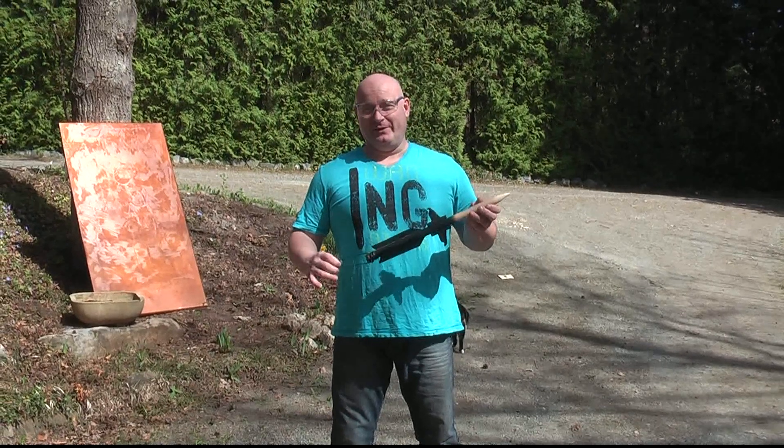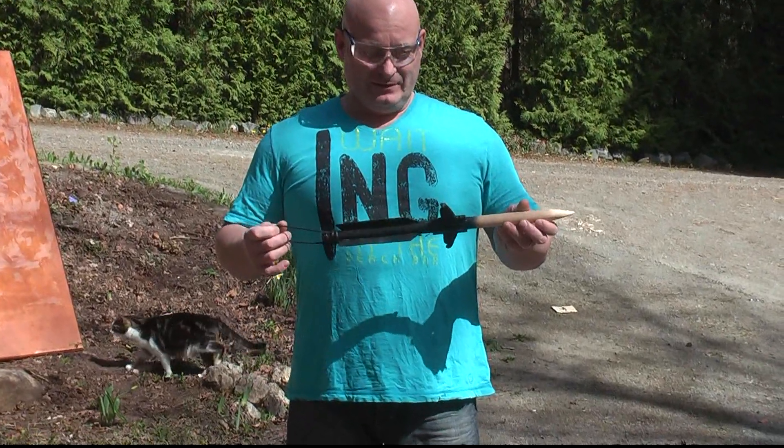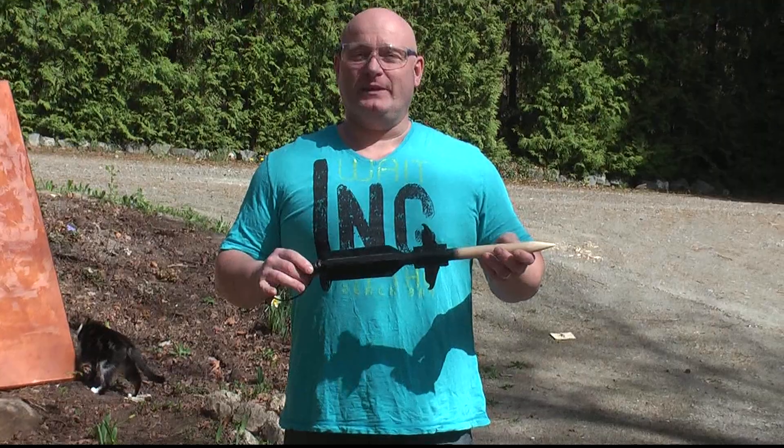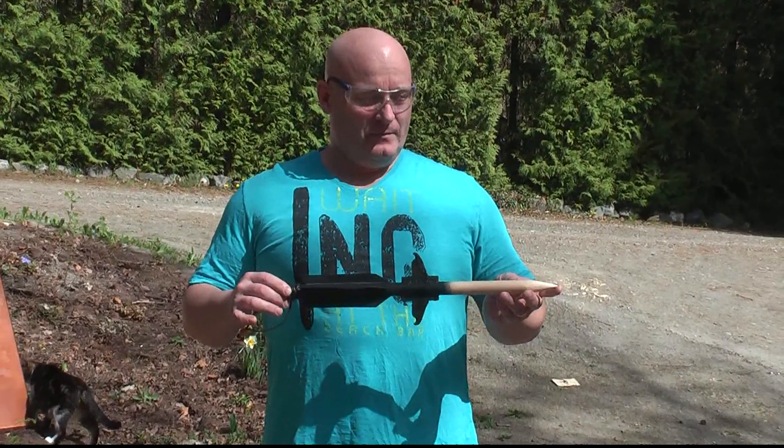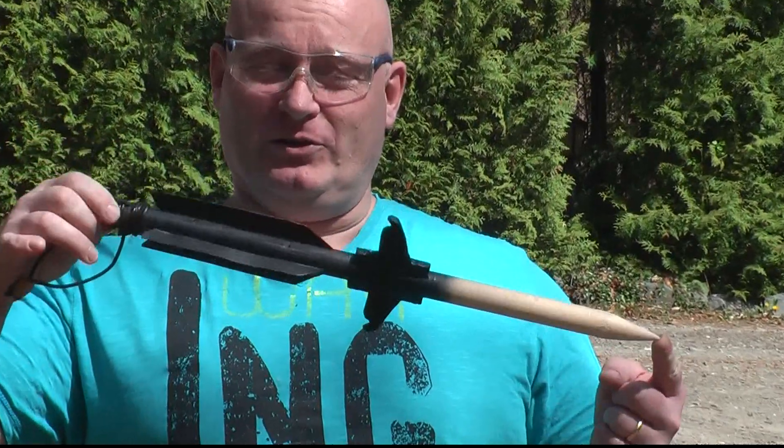Vampires are extremely fashionable right now, with so many new movies coming out featuring vampires. So the Slingshot Channel of course cannot rest — therefore I designed a stake that can be shot from a slingshot.